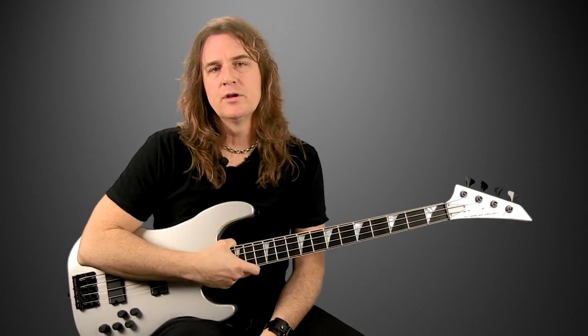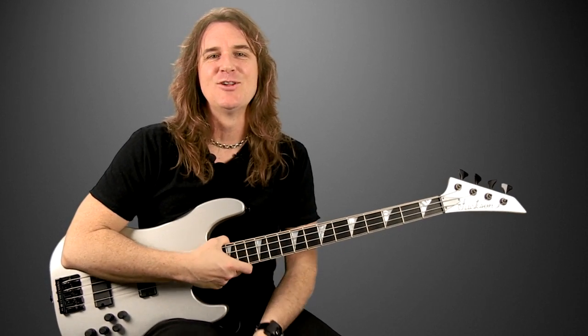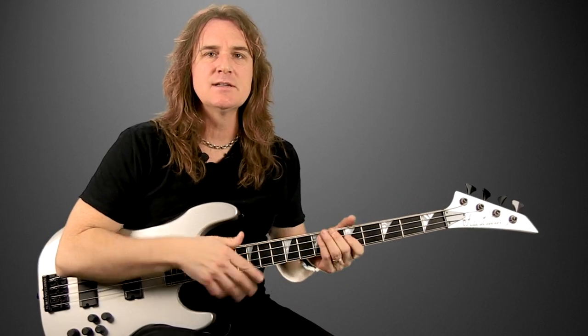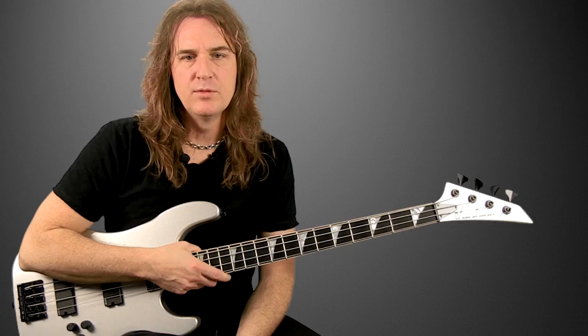We are also going to look at the relationship of the bass as it pertains to the guitar and as it pertains to the drums. I often have the philosophical mindset that the guitars and the drums are ultimately the building blocks. They create the foundation of metal music, and the bass is what is poured in between, kind of like the mortar that glues those bricks together. So we are going to look at the bass's role as a foundation instrument within metal music.